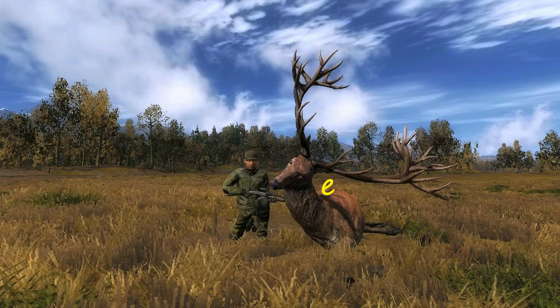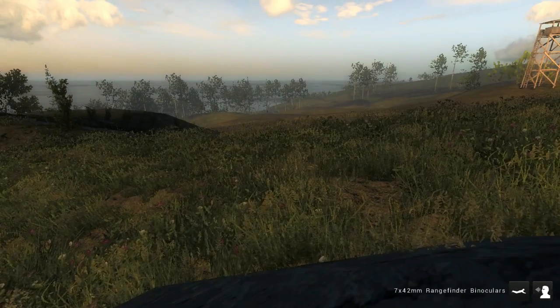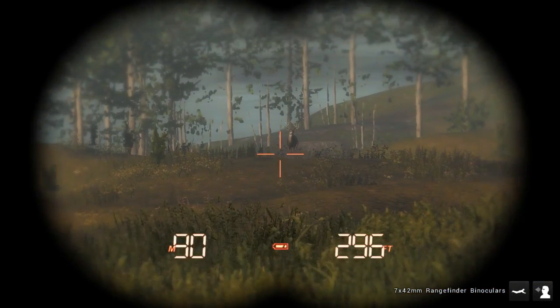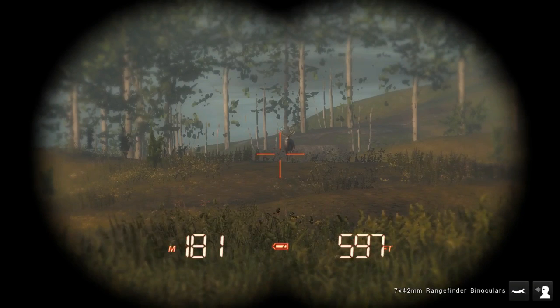Dealing with the wildcards. We've got a huge muley coming in — very nice looking rack on him.